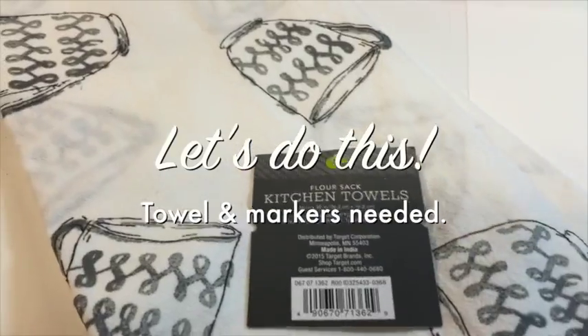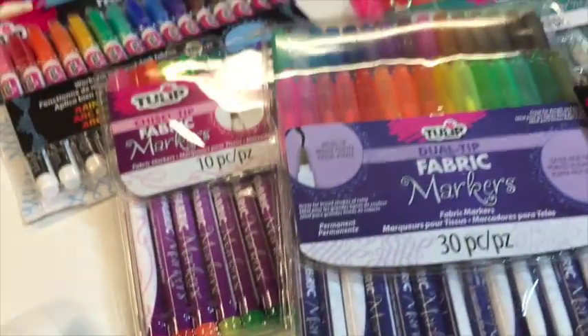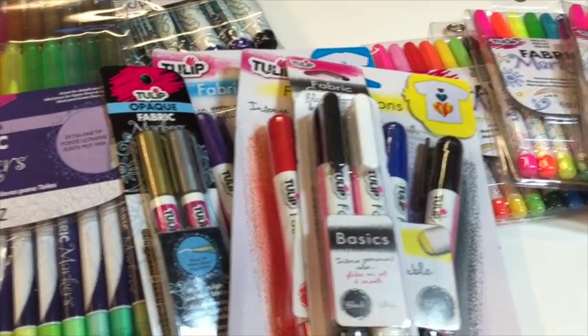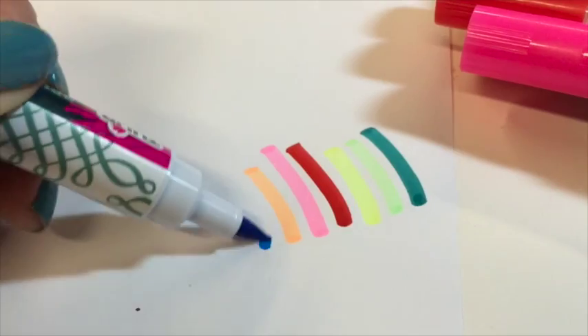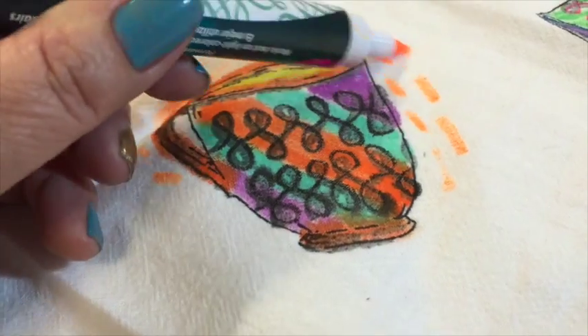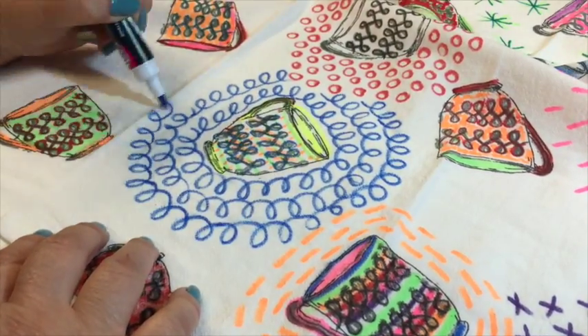Just grab your beloved Tulip fabric markers. First thing: pre-wash your towel to remove any sizing. Then choose your Tulip fabric markers — my favorites are the dual-ended tips because they have both a skinny and a thick end so you can alternate. I always like to first test the color on paper so I know exactly what I'm getting. Then fill in the cups and doodle around them. You don't have to heat-set it — it's permanent and good to go!